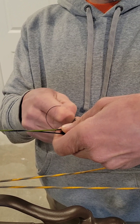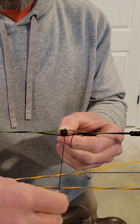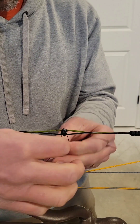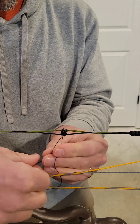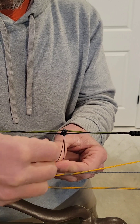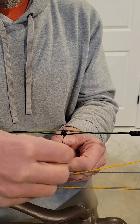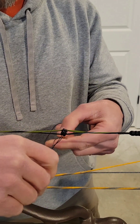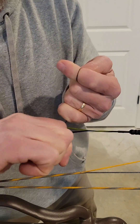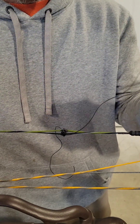I pull the peep away a little bit and just slide that first overhand underneath the peep, in between the peep and the string. Then I come over the top with one leg underneath the other, and then I do a quick double overhand knot - just go through your loop twice. I tighten that up good and snug, and that double overhand helps hold that knot.